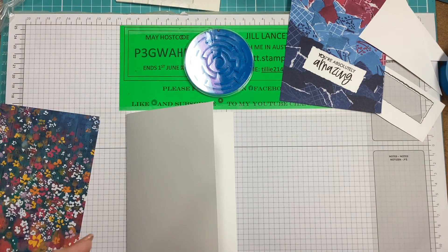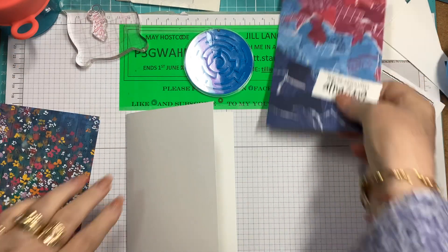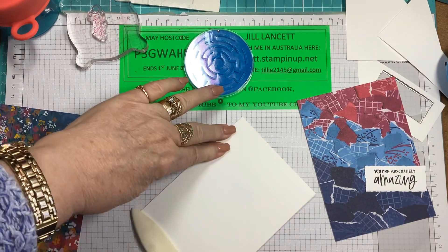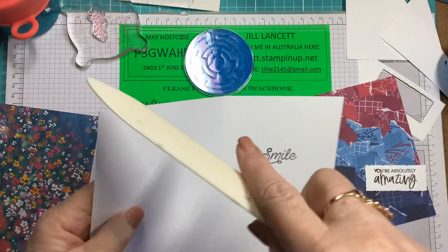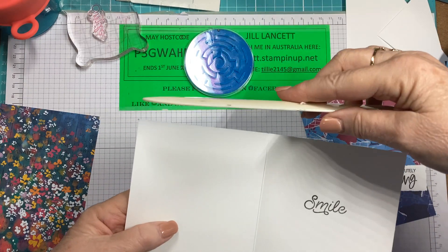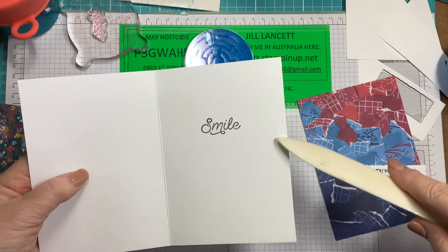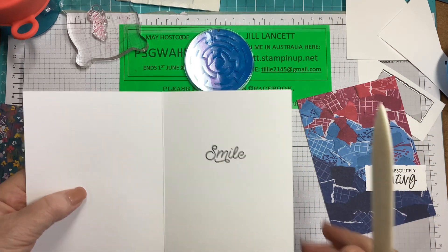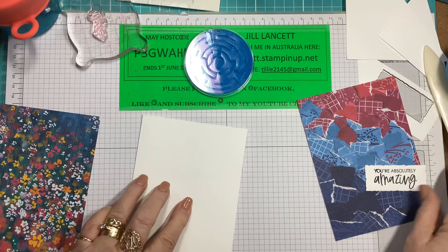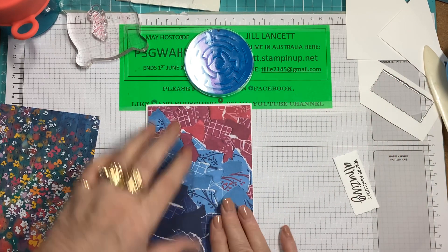Give this a bit of a clean and we'll put this thing together. This is just a standard card front — it's A4, cut in half, so you get two out of each A4 sheet. Then it's scored at 10.5 — this measurement actually ends up being 14.85. And it's very, very quick to put together. So we're going to just glue the front of the card on.